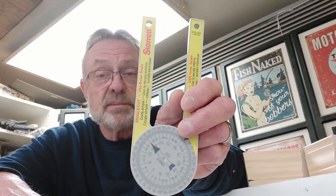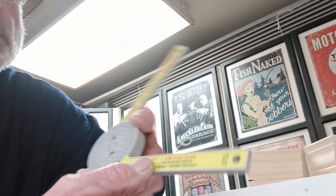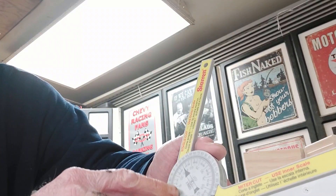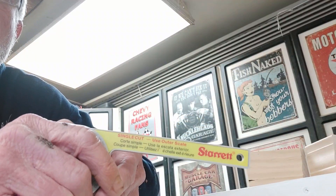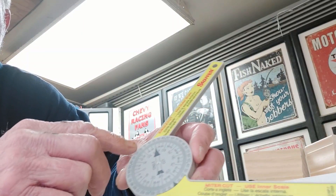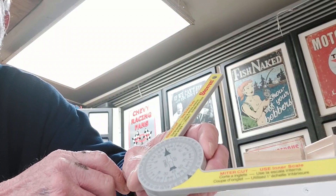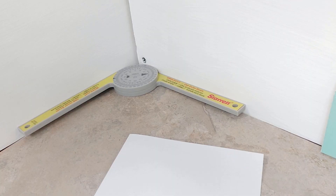It's going to tell you the precise angle — the complete angle or the miter angle. On this side of the leg it says 'miter cut, use the inner scale,' which is the scale on the inside. On the other leg it says 'single cut, use the outer scale,' which is the scale on the outside. Let's take a look at how this works in a corner.